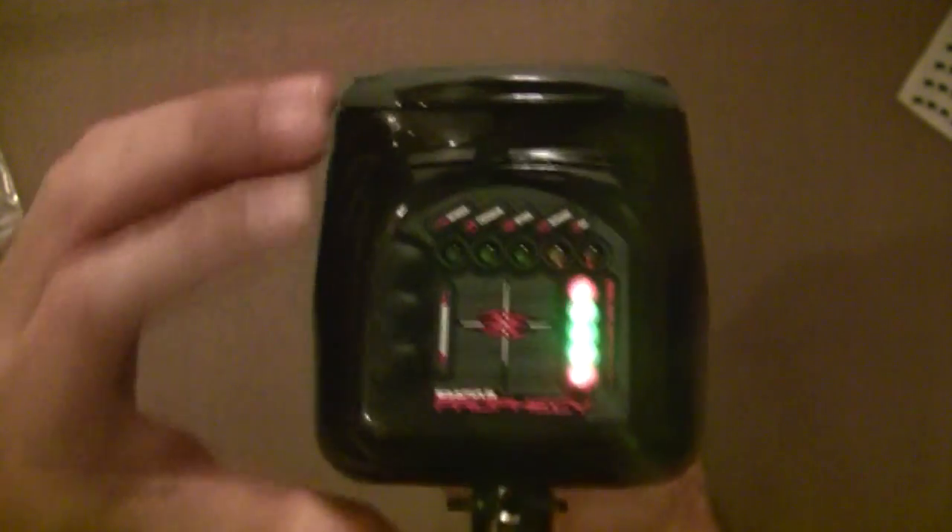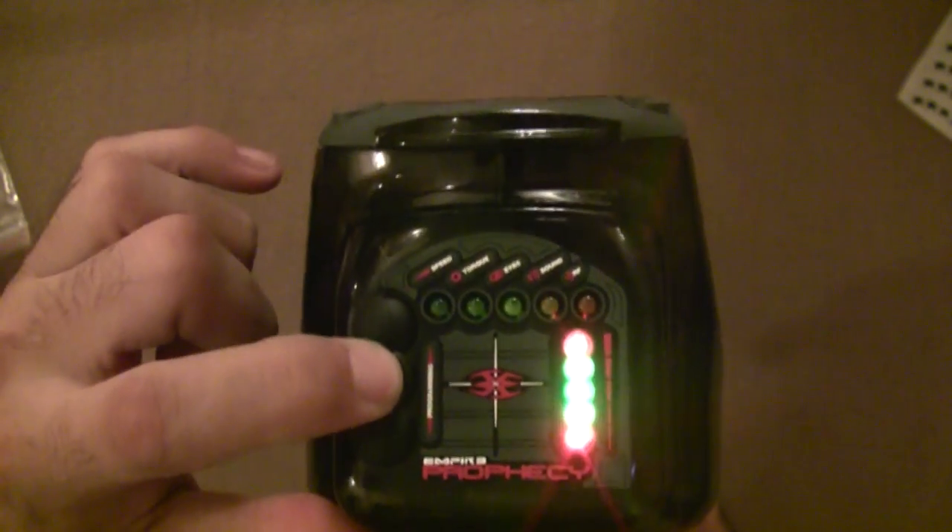There you go. That's the self-diagnostic system for the Prophecy LTD. Power off and you're done.